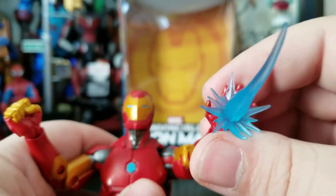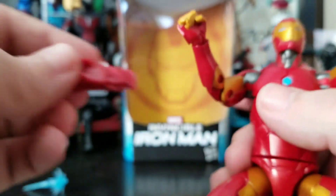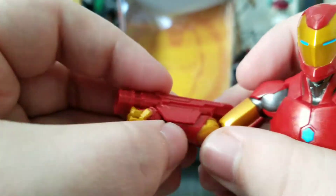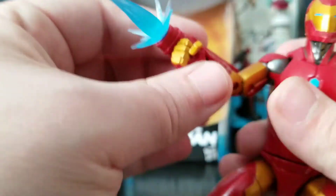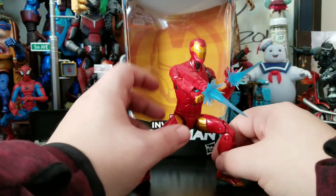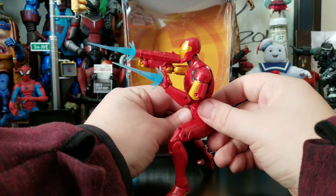Pop in the repulsor blast. That pops on really well. This is a softer plastic for the gun. You can get all the little blasts on the guns and stuff — looks pretty awesome.